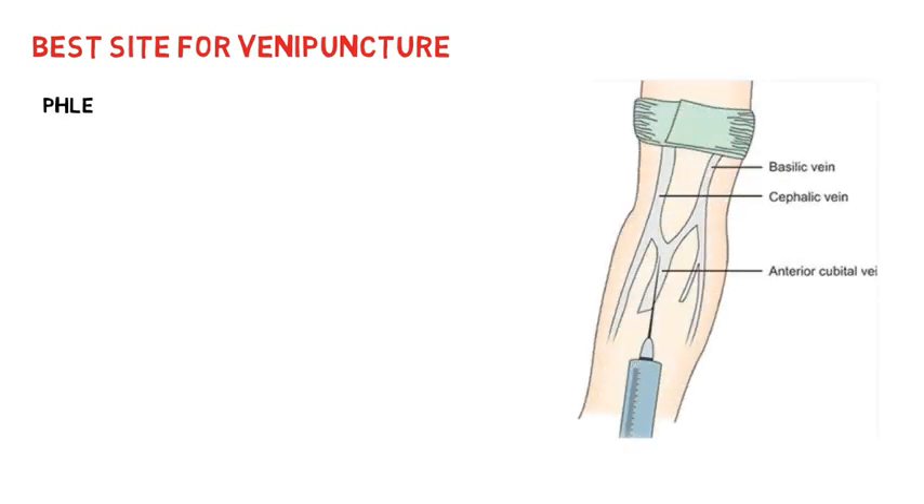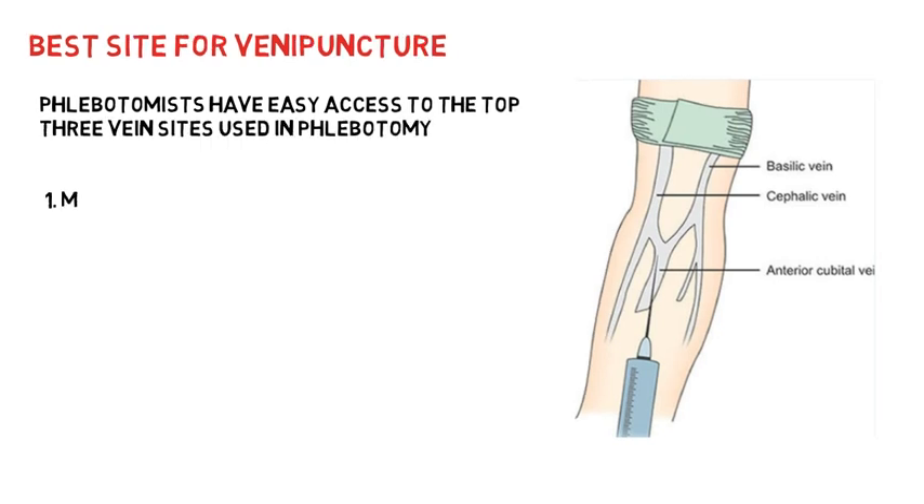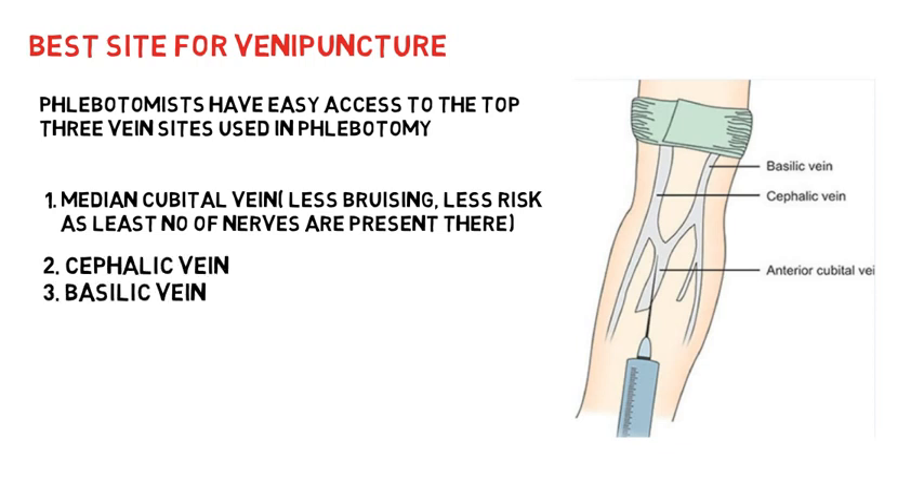You are not supposed to prick at just any site. There are certain sites in the body where veins are prominent and you have easy access to them. The first priority should be the median cubital vein — because it causes less bruising and the least number of nerves are present there. The second choice is the cephalic vein, and the third choice should be the basilic vein.